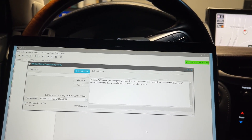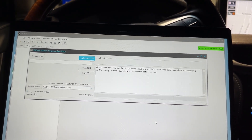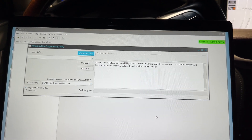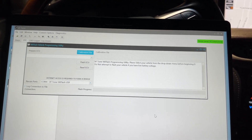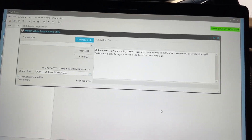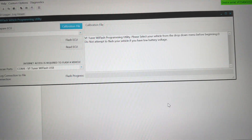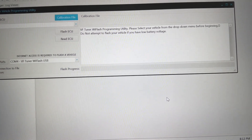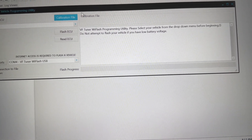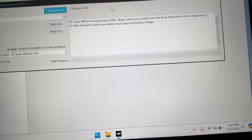We're back in the truck here. The support from OVTune, VF Tuner — very quick to respond, half an hour. I submitted that ticket at nighttime, it's like 9:15. They responded, got it all registered, I'm ready to go. They pointed me to the correct calibration file — same one I was showing you just a second ago. So now I'm back in the truck, I'm plugged into the OBD2 port.